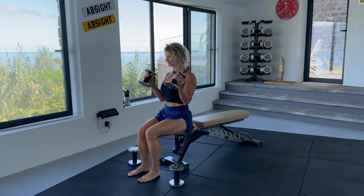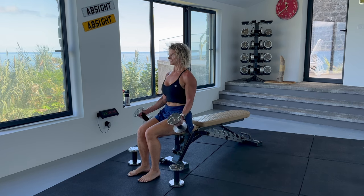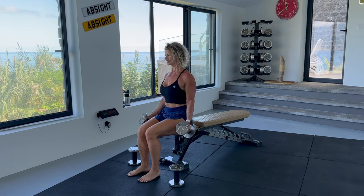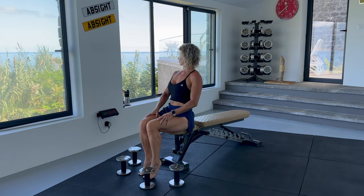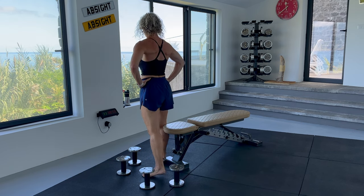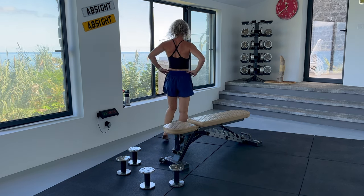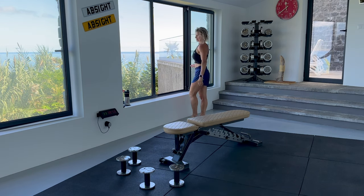Unlike my beginners workout videos, in today's workout I train as I would normally so you will see the intensity I train with. About a 30-second rest before the second set of hammer curls. If you feel the weight was too light last time, go up. I am going up in weight but if you found it hard last time, keep to the same weight. Palms are facing each other throughout this movement.